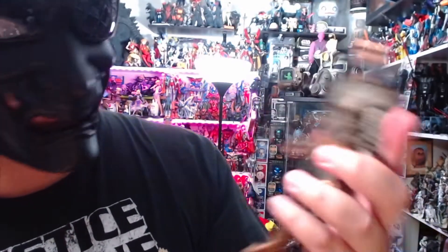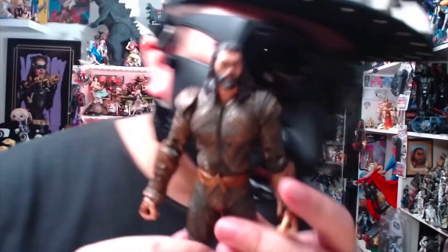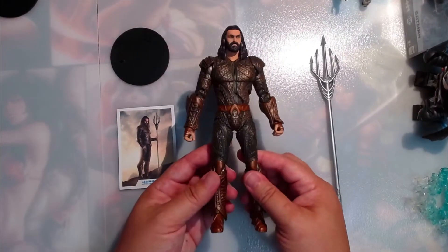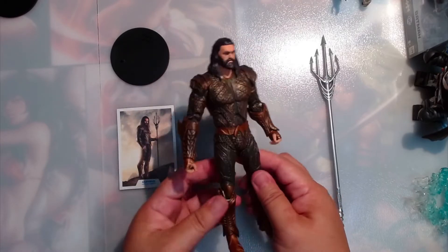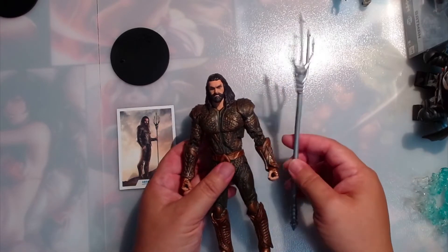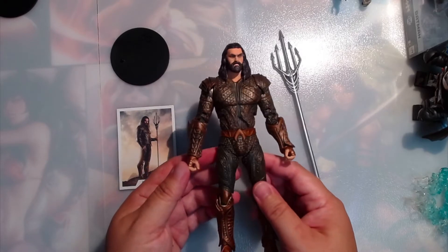Here's Aquaman — Jason Momoa. Awesome figure, awesome likeness, great detail in his armor. Here's Aquaman from the Snyder Cut by McFarlane Toys. He has his Atlantean armor, his mom's trident, and he's pretty badass, I gotta say.